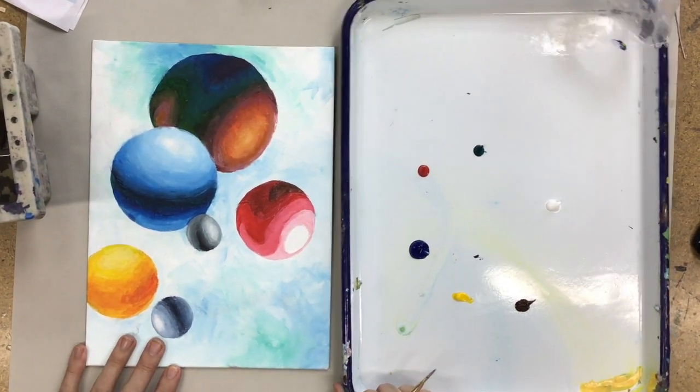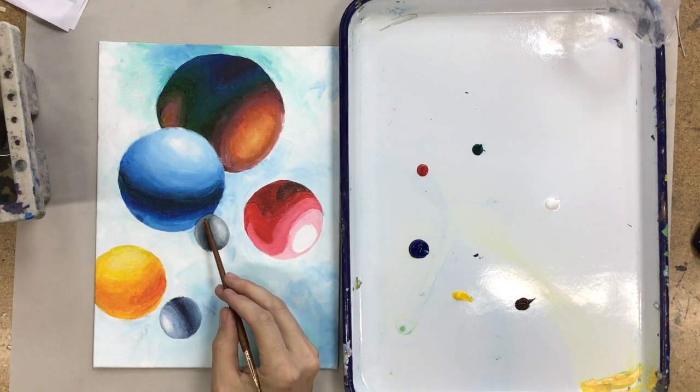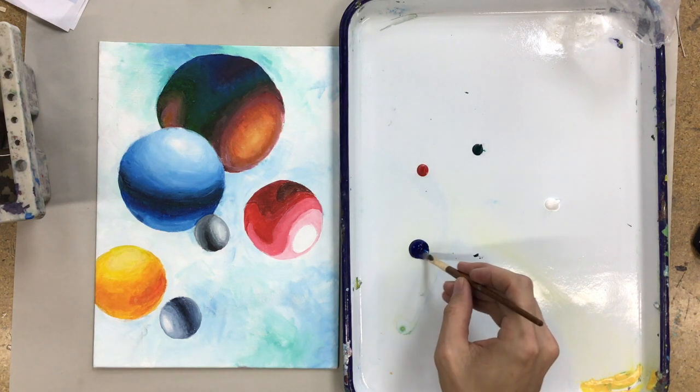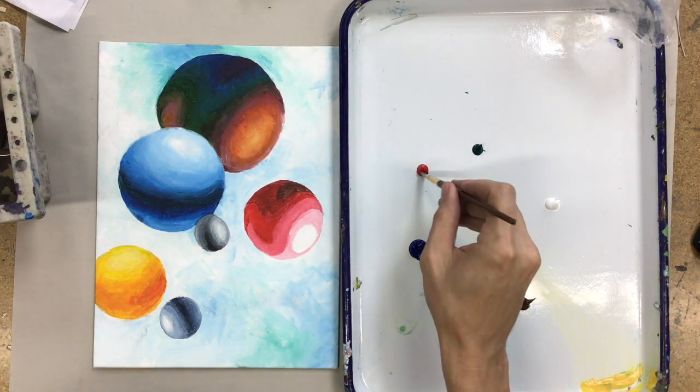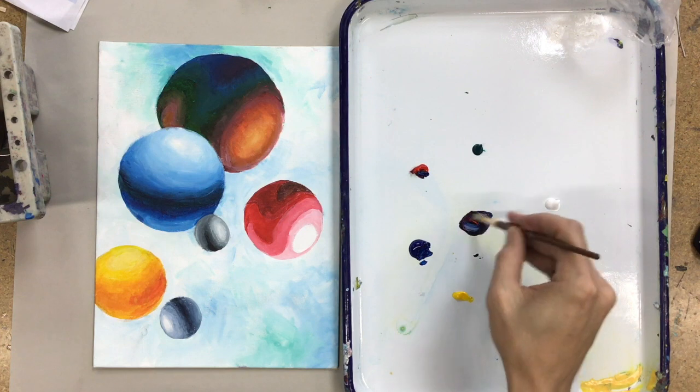We have a bunch of spheres floating in space, and the only places that we have depth are where they overlap. If I wanted to create a greater sense of depth, what I could do is come in and put something that weeds in between different spheres. Right now I don't know which one of these are closer — it could be any one of them. So I'm going to paint something that goes in between them.